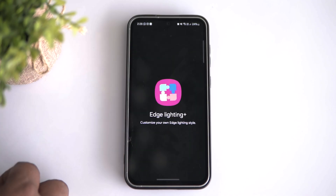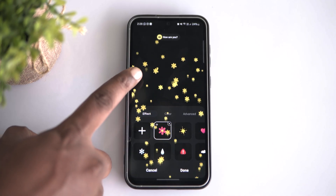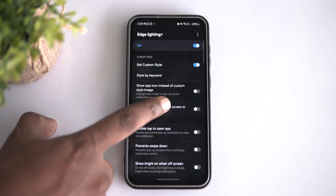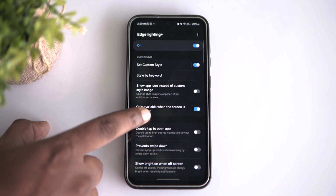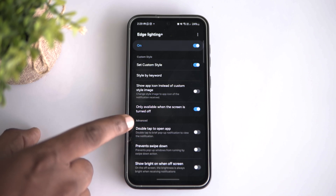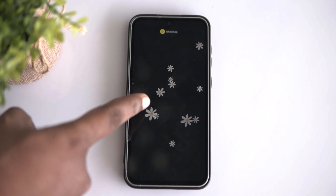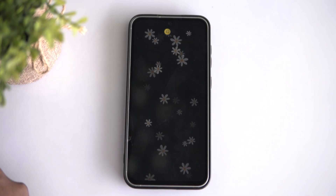Remember that cool edge lighting effect? Samsung has taken it to a whole new level with some seriously advanced features. Now you can add custom styles in all sorts of colors and sizes, making your phone look exactly how you want it. Plus, I stumbled upon this handy little button that turns off the edge lighting effect while you're actively using your phone — no more unnecessary distractions. And there are tons of other features hidden away just waiting for you to discover them.